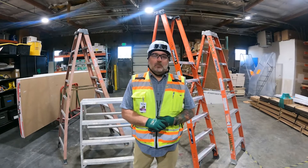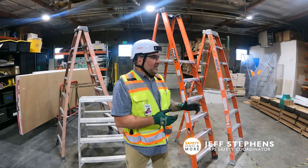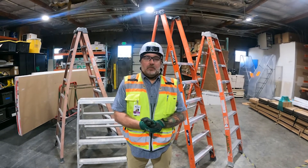Hello and welcome to today's Safety Sense and More video. On this episode I'm going to discuss ladder safety, what that means to you, and how you should be inspecting ladders before you use them daily.